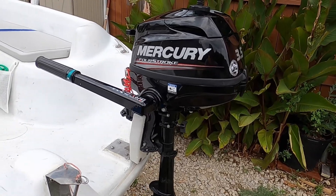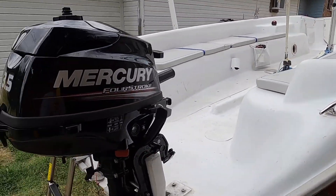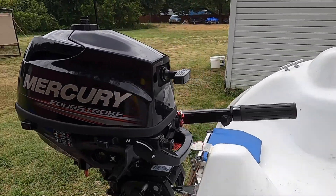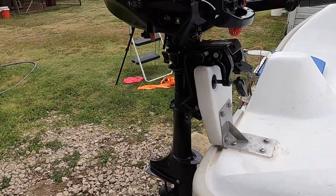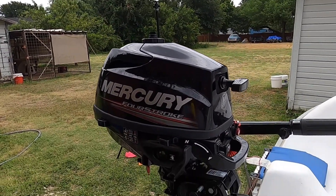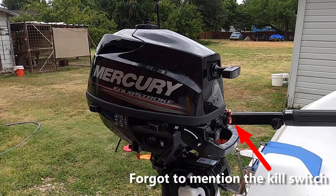So there it is — the Mercury 3.5 horsepower four-stroke engine. Just make sure you use fresh gas that has had a fuel treatment added to it, because if the fuel goes bad the engine will stall out. That's all I have to say about that.